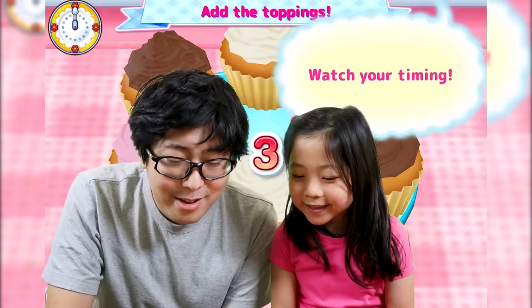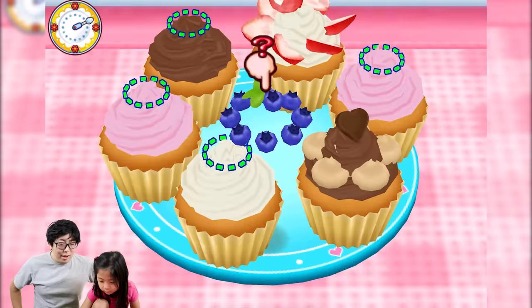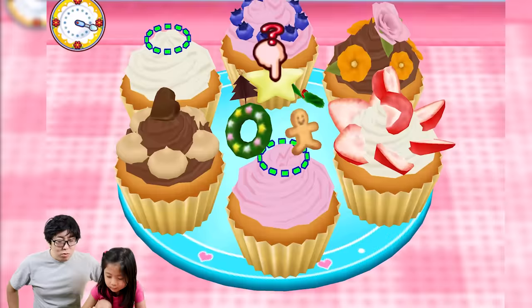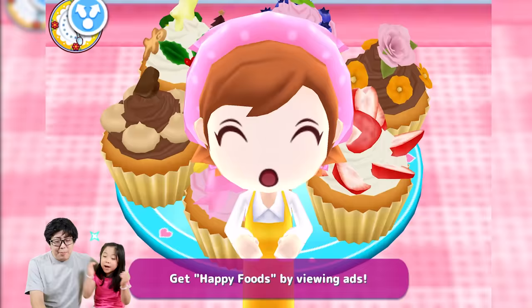Good job! Now we add toppings — like strawberry. Ooh, looks yummy! You wrote it too much — okay, drop it. Nice! Ooh, blueberry! What's next? Oh, that's flour — it's like a holiday decoration. Nice! Okay, one last topping — time it, time it. Good job Emma!